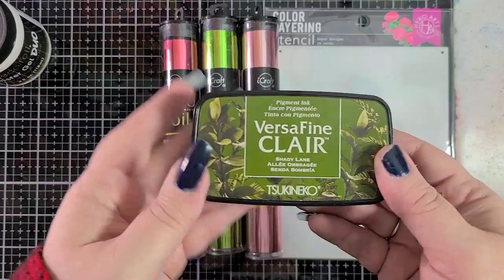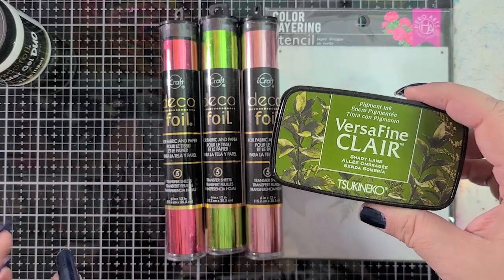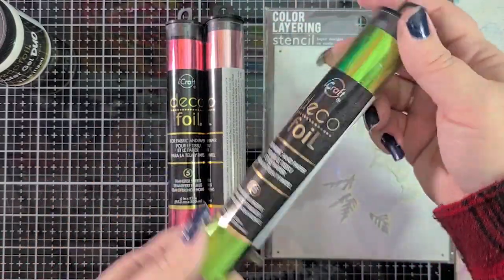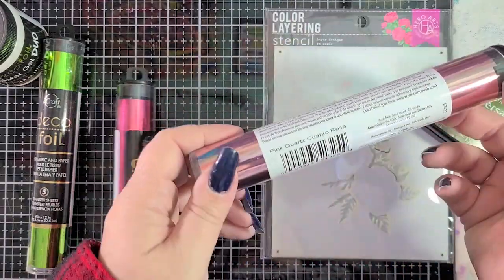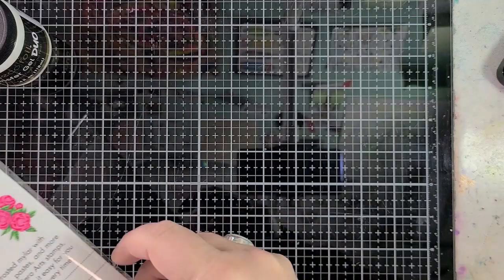We're going to use VersaFine Clair in Shady Lane for our base layer of foliage. I could use another green foil but I really want the flowers to pop more than the foliage and I don't want them all to be the same amount of shiny. So starting with a base layer of Shady Lane will work really well with our green foil, which happens to be called Spring Green — very appropriate. The other foils I have are Pink Melon and Pink Quartz, all beautiful colors. The stencil is from Hero Arts, called Color Layering Peonies Bunch Stencil. I'm a huge fan of peonies — I love them, I have some in my garden.